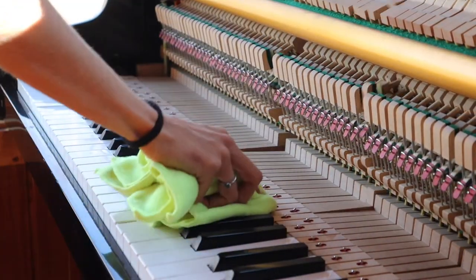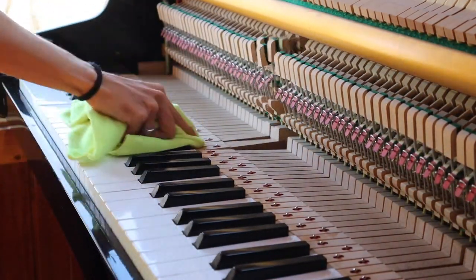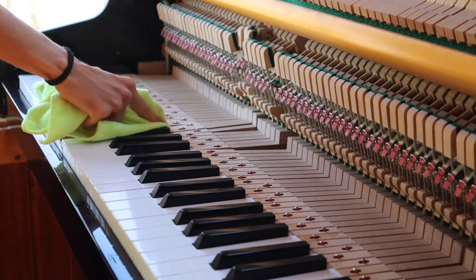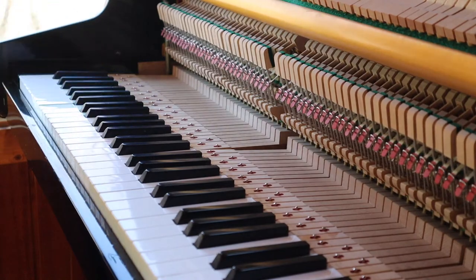There are three sections of the piano: the bass, middle, and treble. The middle section is used the most and has a different way to tune it than the bass and the treble.